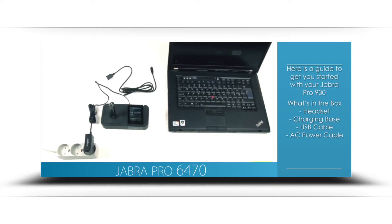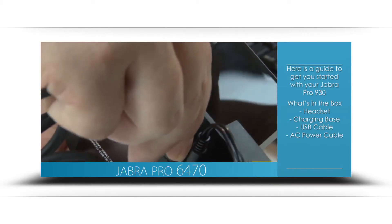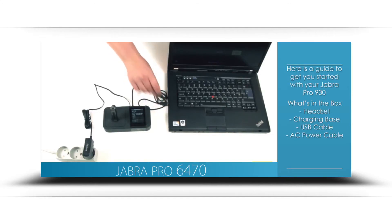Connect the provided USB cable to the headset base, then directly to your desktop or laptop computer. We recommend not connecting to a docking station or USB splitter.